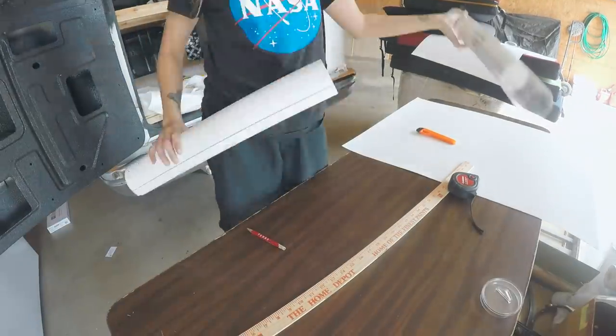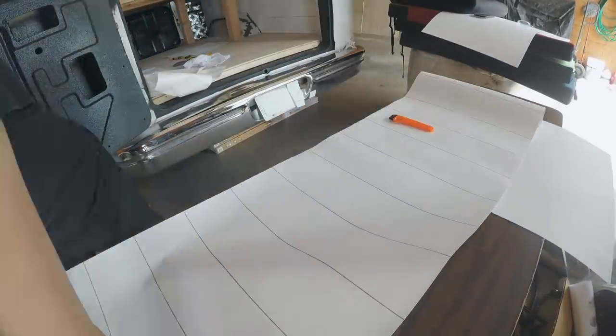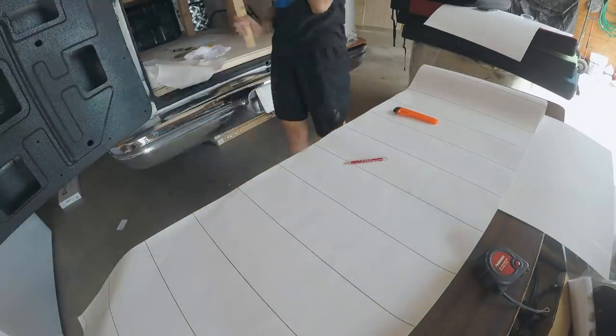Anyways, I'm going to continue doing that. It's like 10:30, so I really got to go to bed, but I'm going to try and get some more done. Starting on the next day, I had a system down. So I was ready to go.